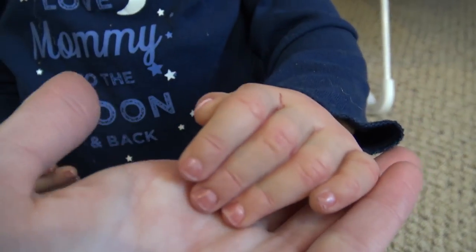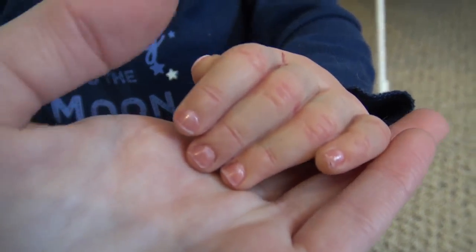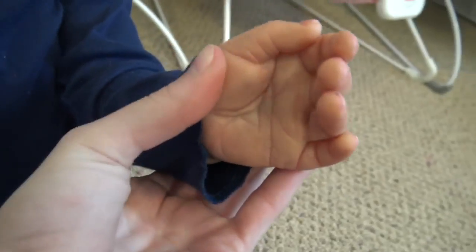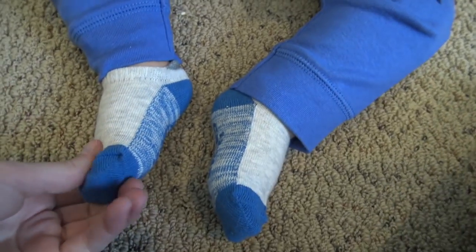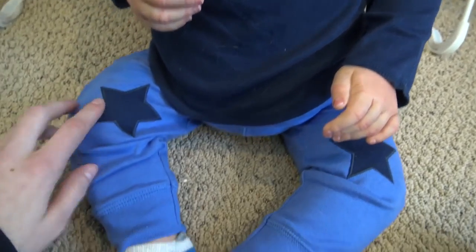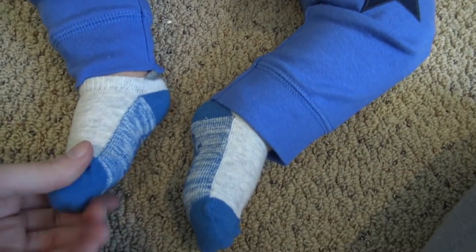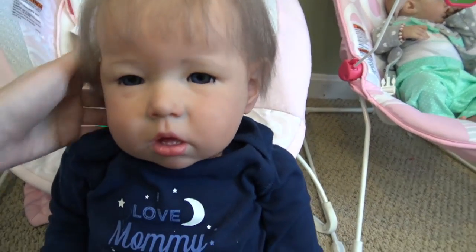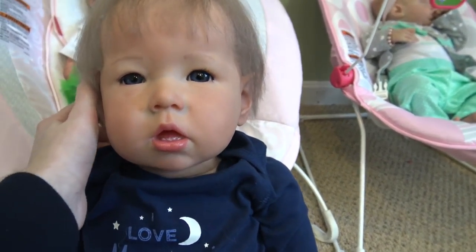This is the outfit he's going to be going home in so I don't really want to change it. You guys won't be able to see his full arms and legs, but his little hands and actually his feet are covered by socks right now. He will be wearing these socks home as well. His outfit says 'I love mommy to the moon and back.' He has little stars on his knees, socks, and he has some other outfits that we're going to be sending him home with, so we're just going to show you the outfits and we'll pack him up.